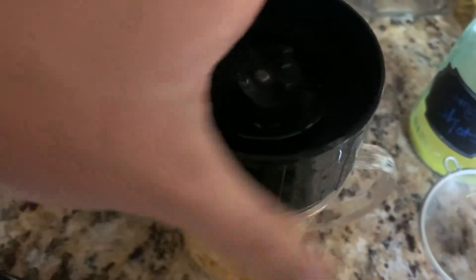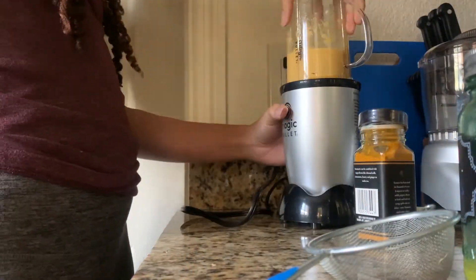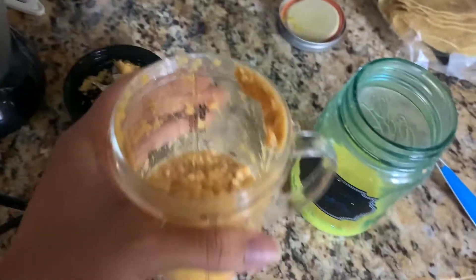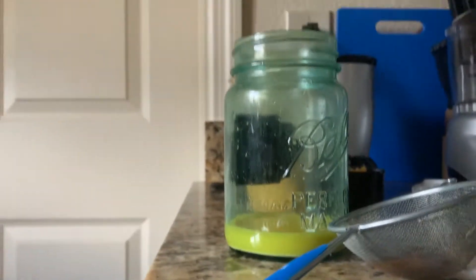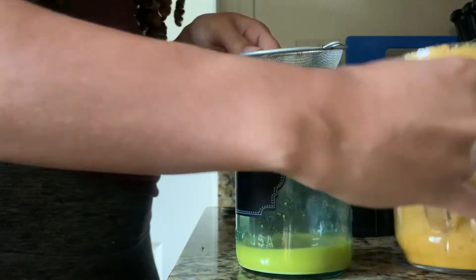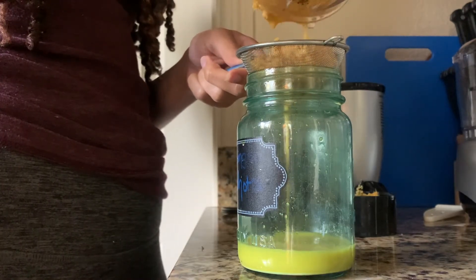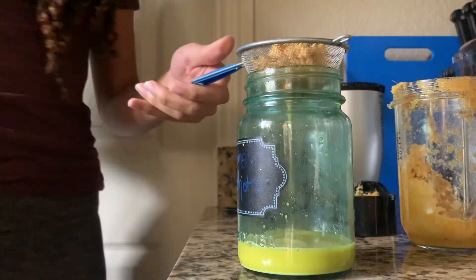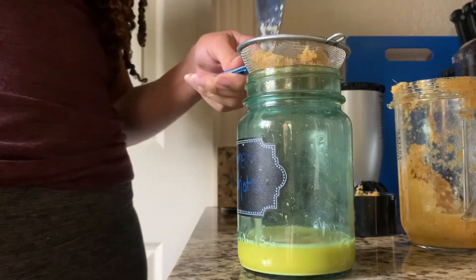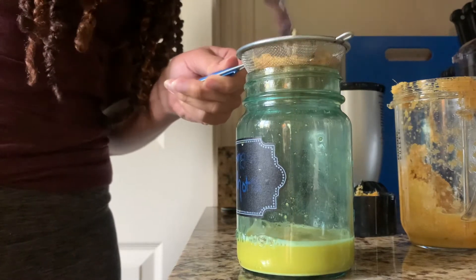Then you put the lid on and blend it. The end result is going to look like baby sweet potatoes or something. For the last step, you want to take a strainer and put it on top of a mason jar or whatever container you want to store it in. I'd say store it in a mason jar just because it'll last longer. You put it through the strainer and squeeze it so that you get all of the liquid out of the chopped ginger.